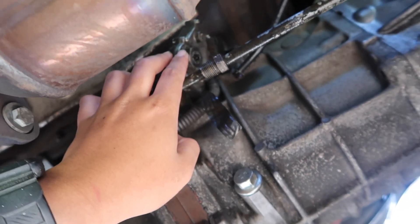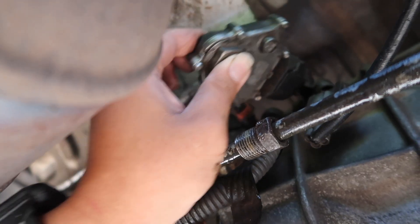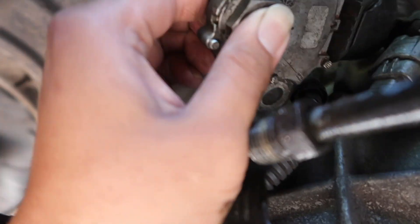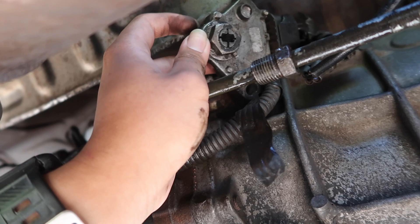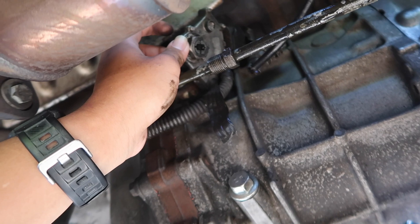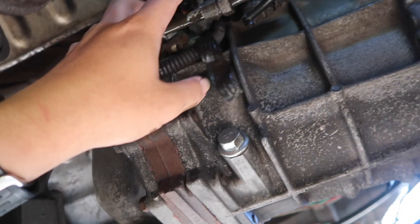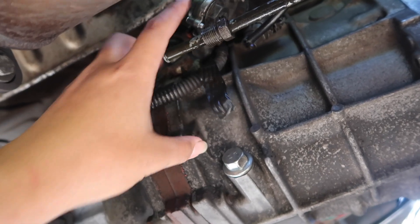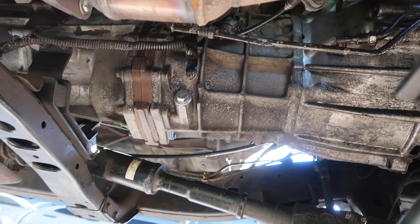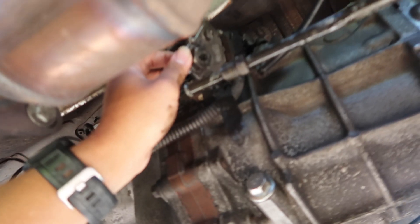You leave the neutral safety switch in the park position, because you can twist it. Leaving it in park makes the automatic ECU think that it's in park, which allows the truck to start. The transmission doesn't need to go into drive or reverse because you've manually shifted into first gear yourself since it's now a manual transmission.